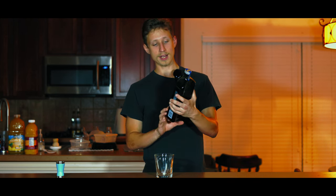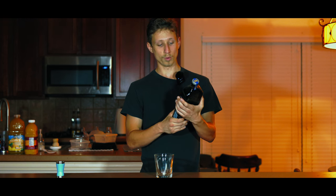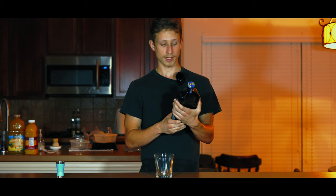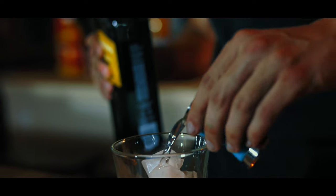Starting with — actually, what we're really starting with is ice. Then an ounce and a half — you know what, let's do two ounces of Aviation Gin. It's the Wolverine limited edition, so it's more yellow and there's more Wolverine on it than before.